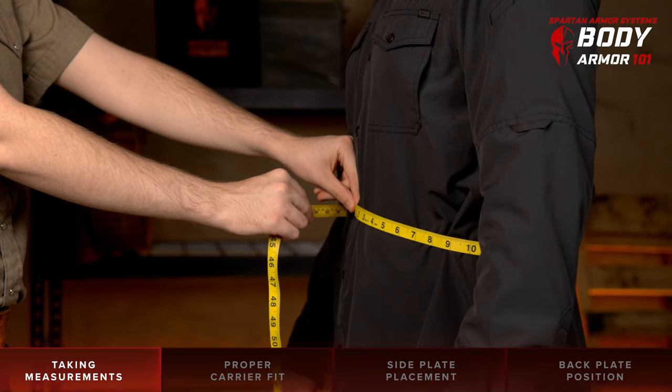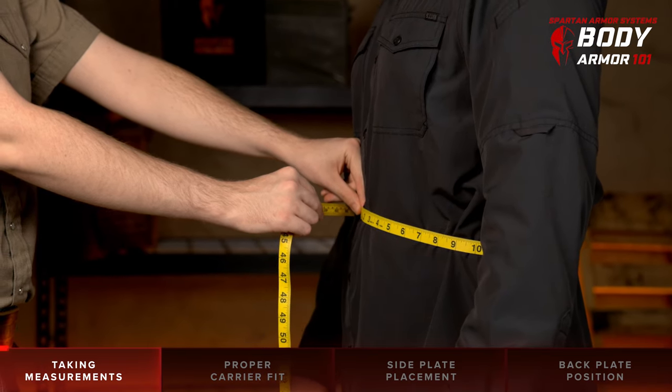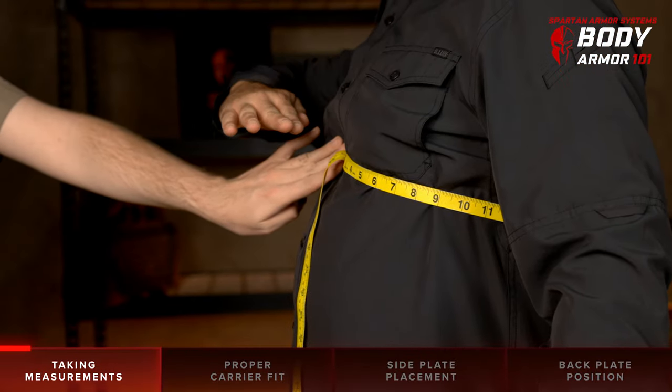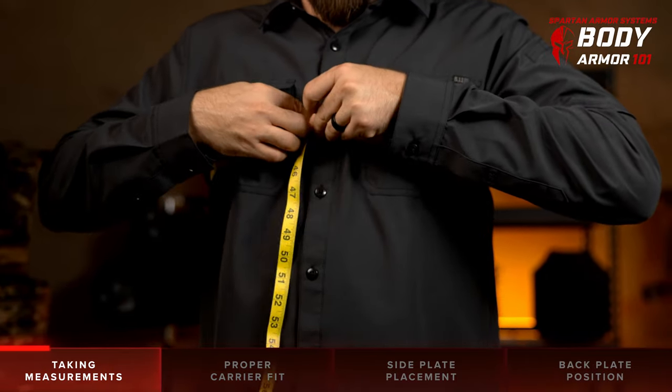To size yourself, we recommend using a measuring tape and that you have someone to assist with the process for the best measurement. First, place the tape at mid chest in line with the nipples. Wrap the tape around your chest and ensure that the tape is completely level with itself around the circumference of the chest.